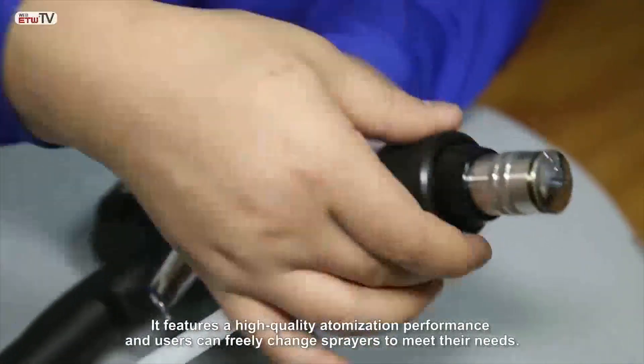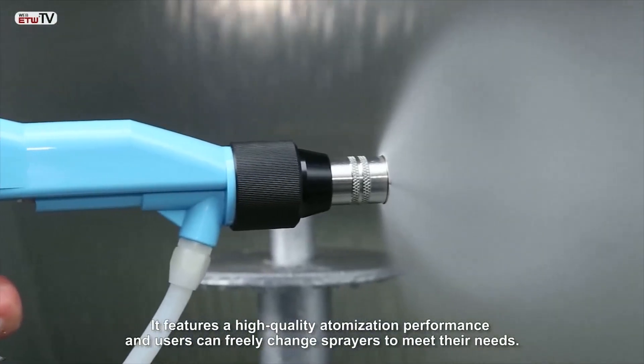It features high-quality atomization performance, and users can freely change sprayers to meet their needs.